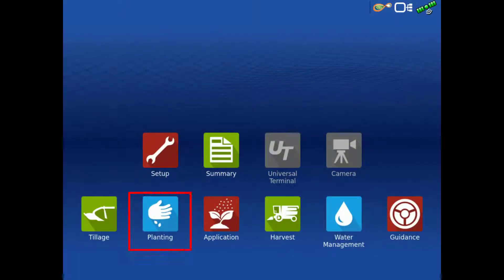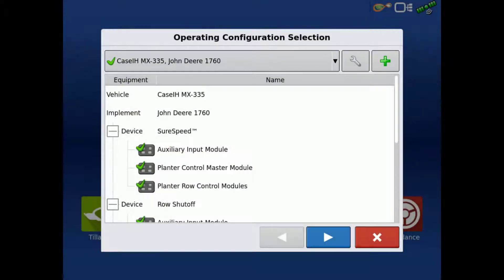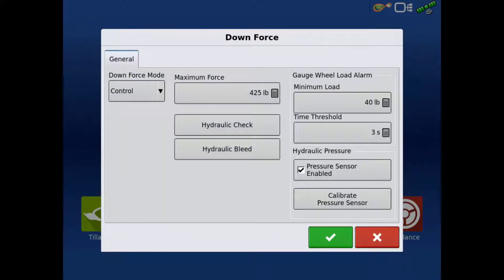To begin, tap the planting app, verify the correct configuration is selected, and tap the wrench to enter the configuration setup screen. On the left, tap downforce to open the downforce settings menu.